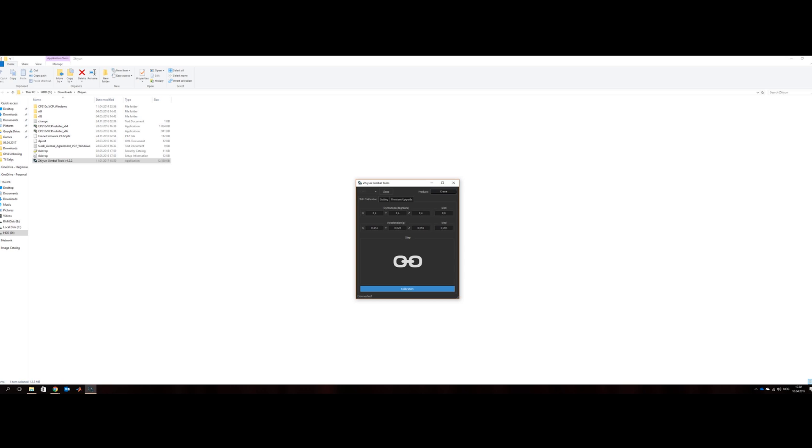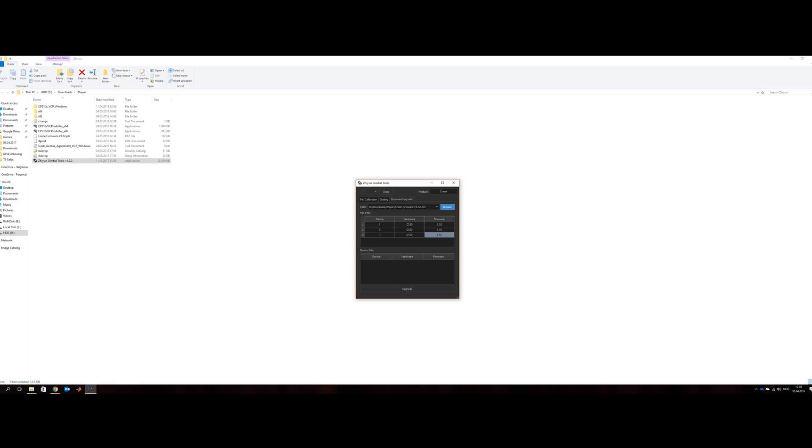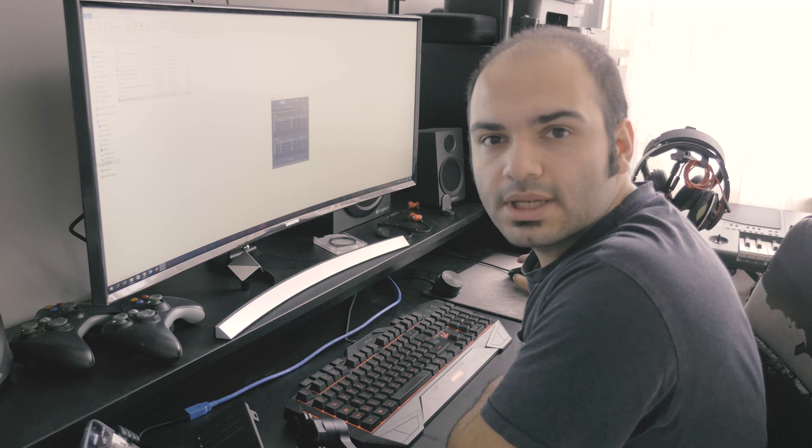I found the gimbal firmware update. Go and choose the file you have downloaded and press upgrade. It says update completed, so we are basically done here.